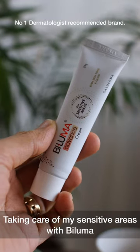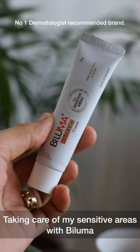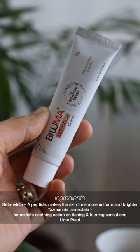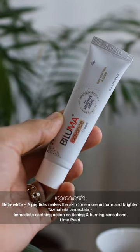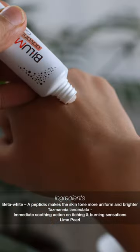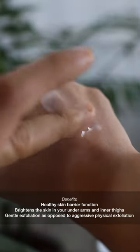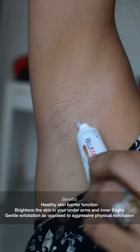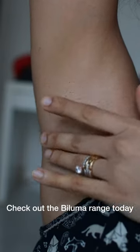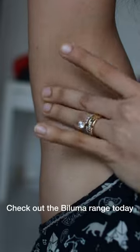I also like to use the Byluma Advanced Cream for sensitive areas. This has ingredients that help even out the skin tones in my underarm and inner thighs. The ingredients are really soothing and have gentle exfoliation in them. It keeps your sensitive areas like your underarm or your inner thighs glowing, radiant, and healthy looking.